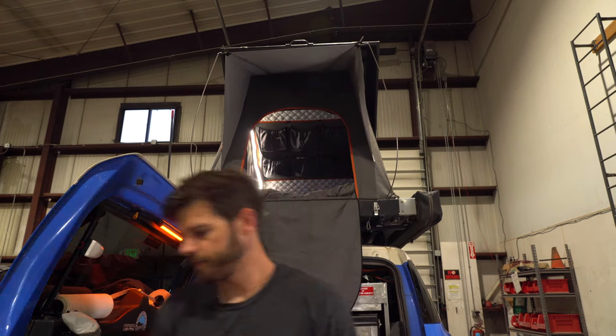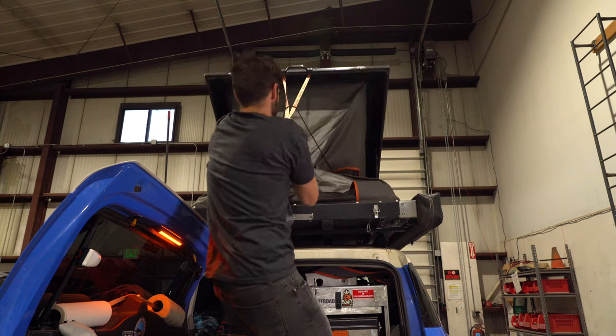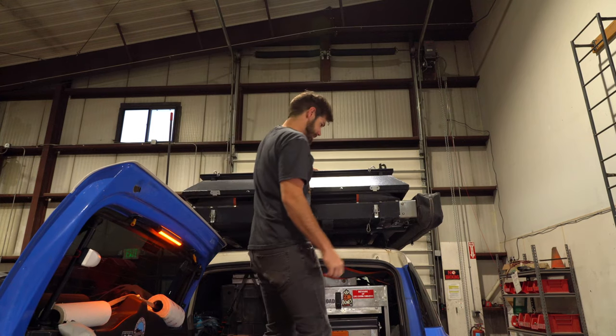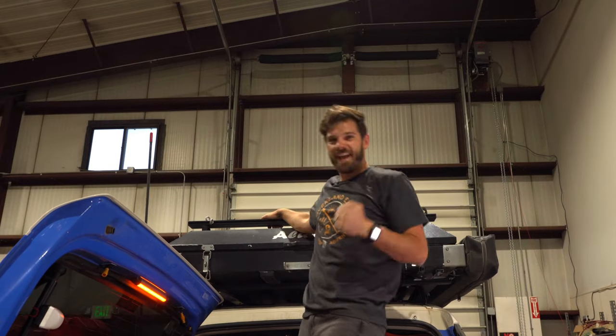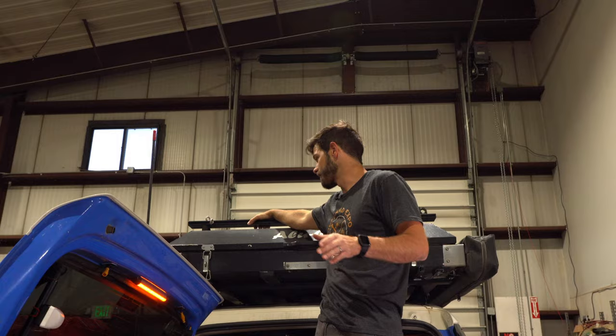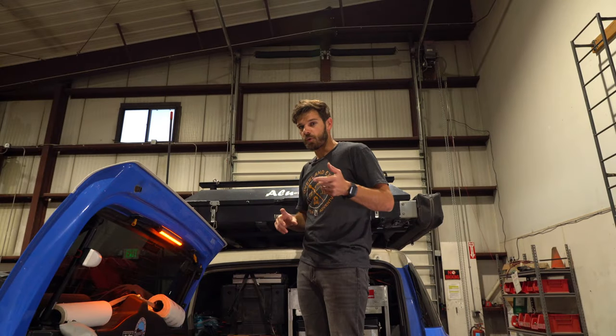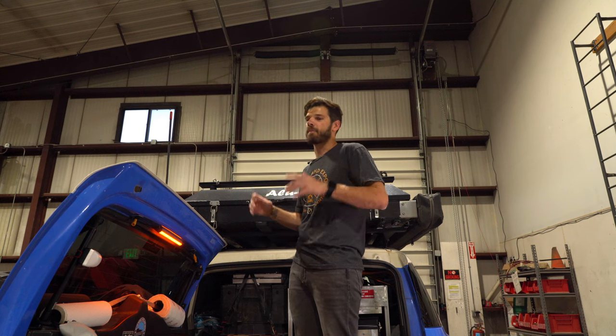My fan — very important — let's see. Is this going to work? Holy smokes, yes it works! I am so excited that this is going to fit. I can confirm that the Hest Dually Long — not the wide — will fit inside of the Alu Cab.